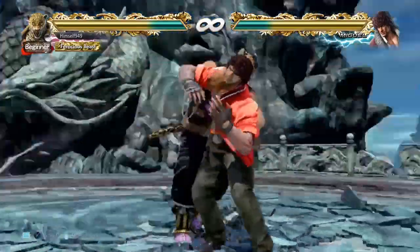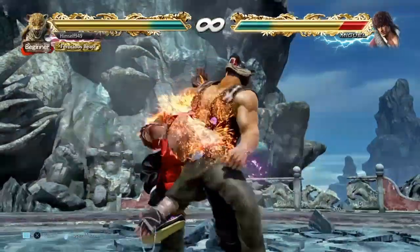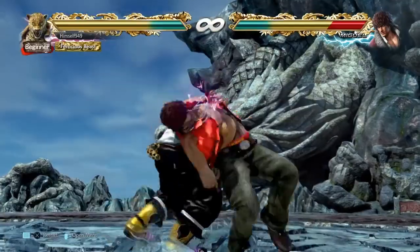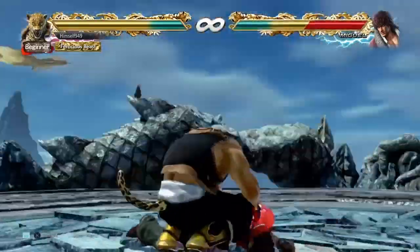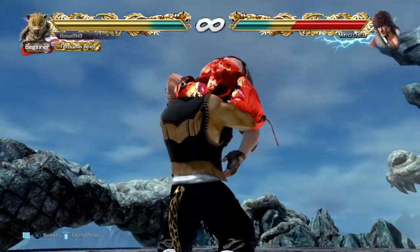Ok people, this is Simself. Welcome to another Tekken 7 King guide. In this video, I'm going to show you how to do the longest grapple combo that King has. I'm also going to show you the easy way to do both versions of the screwdriver. But before we get into that, there's two things you need to know.